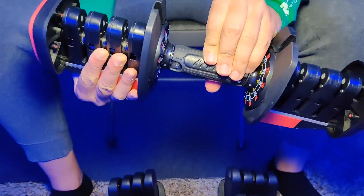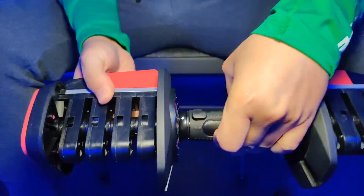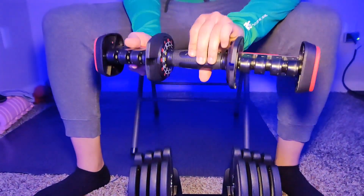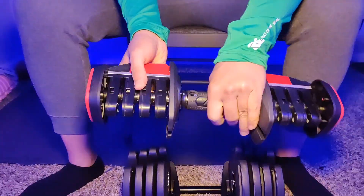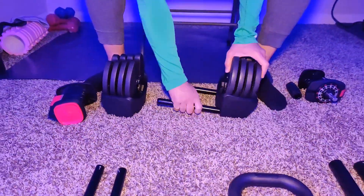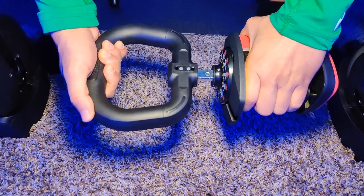To convert this dumbbell into a barbell, you simply have to push on this bolt, which is magnetic, and then pull the bolt out from the other side. You are going to see two bolts on either side of the handles. Once you take out both bolts, you are then going to pull apart each of the handles, because we're going to use that handle to connect it to the kettlebell handle. Next, you are going to pull apart the weights and take apart those handles so that you can have one for the kettlebell.